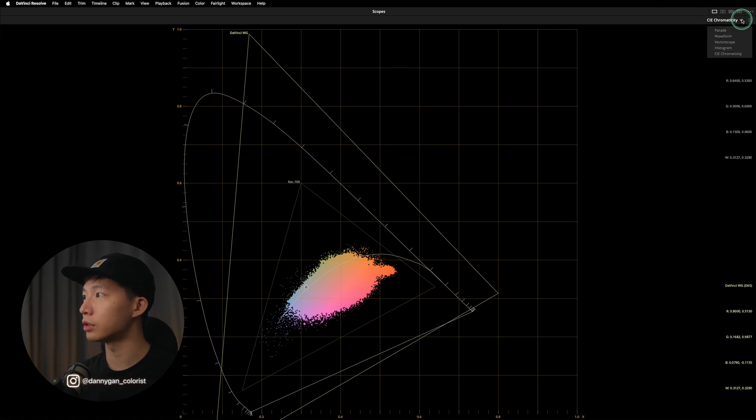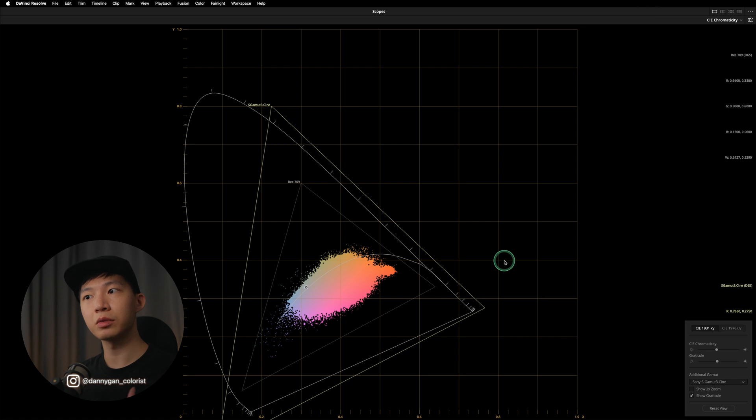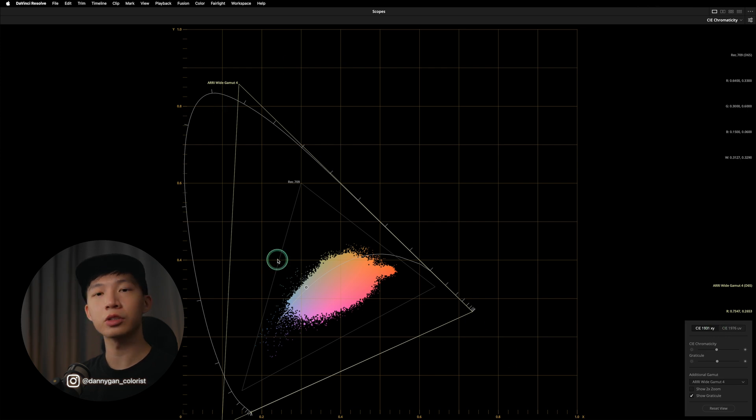Let's say if I'm shooting on Sony — I can toggle this with the additional gamut setting up here and switch it over to Sony. If you compare DaVinci Wide Gamut and switch to Sony S-Gamut 3 Cine, you can see that Sony's gamut is a lot smaller than DaVinci Wide Gamut. If I switch it to DJI, it's also a lot smaller. And if I switch to RED Wide Gamut 4, it's also slightly smaller than DaVinci Wide Gamut.